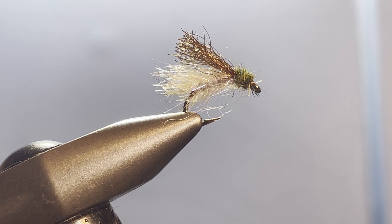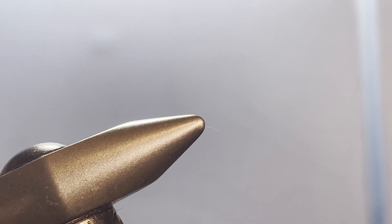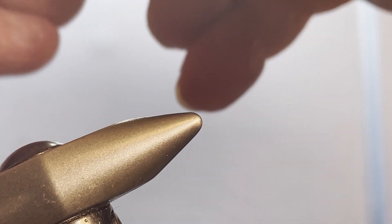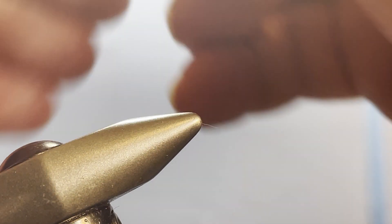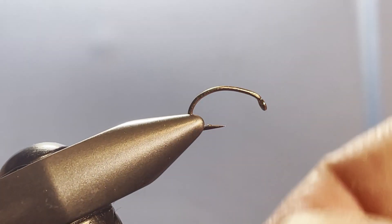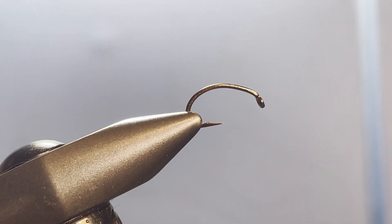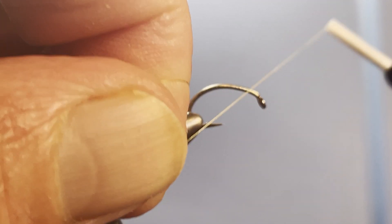For a hook I'm using a size 12 shrimp and caddis hook — a scud hook will work too. You want something with that little bit of curvature in there. I'm using a size 12 today for demonstration purposes because it's a little easier to see, but you probably want to drop down to a 14, 16, or perhaps even an 18. For thread I'm using UTC 70 in a color called Wood Duck.